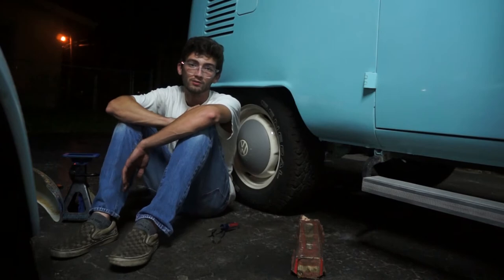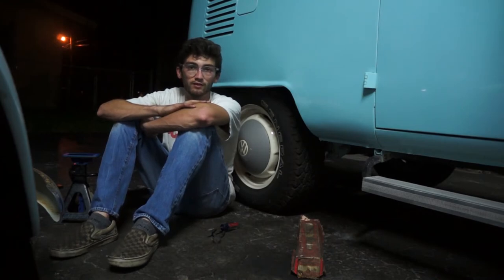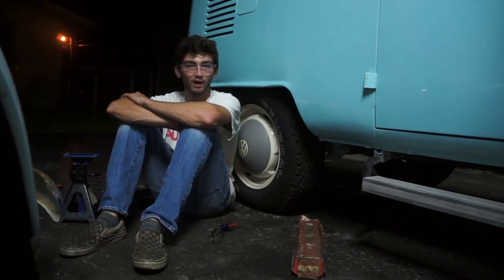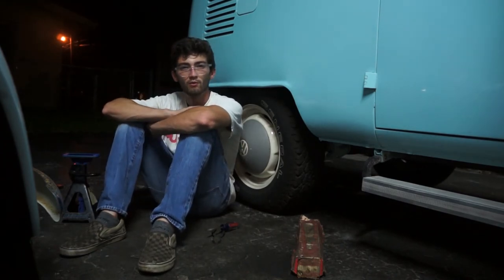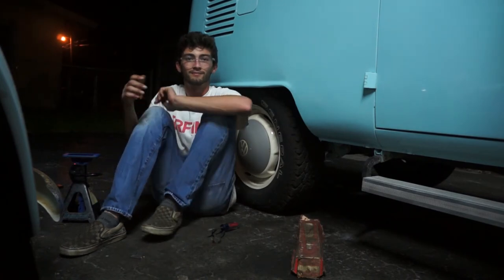I'm probably going to have to readjust my brakes, but that shouldn't be too difficult. I'm going to take it for a drive now and see if that was the problem, but I'm pretty certain that it was. Thank you guys for watching — subscribe and like this video if you want to see more. I'm thinking about doing more small videos like this whenever I have a problem. Let me know in the comments what you think. Thanks.